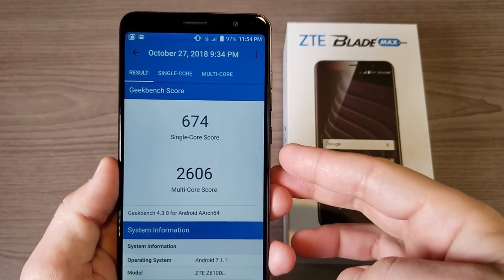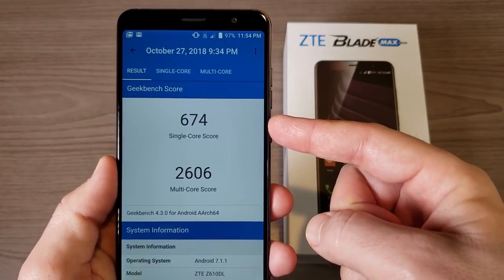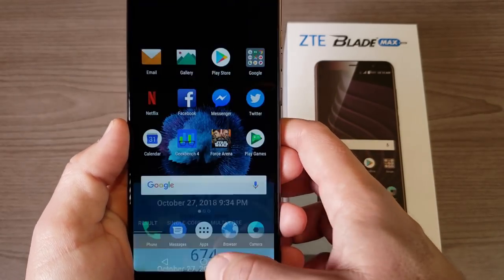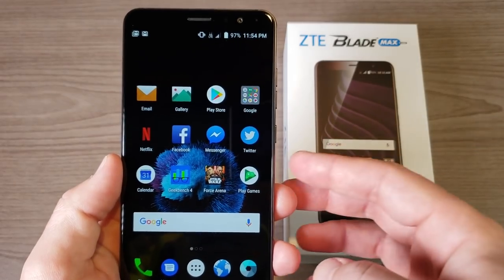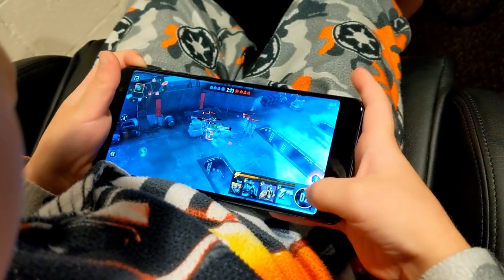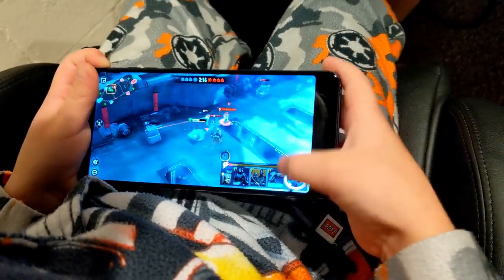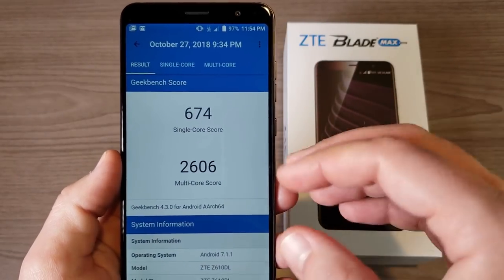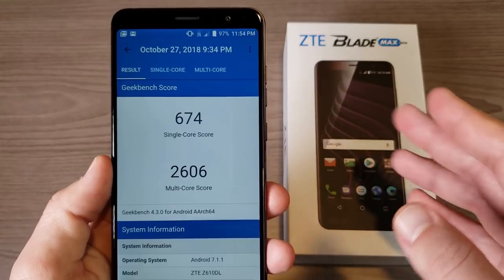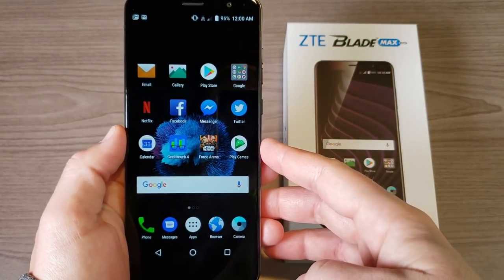Let's talk about performance. I ran a Geekbench score a few days ago and it got a single-core score of 674 and a multi-core score of 2606. In day-to-day usage I've been running social media and playing games like Star Wars Force Arena with really no hiccups at all. It's not going to compete with a Snapdragon 845, but for the average user this phone is going to be just fine for daily tasks.